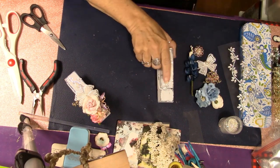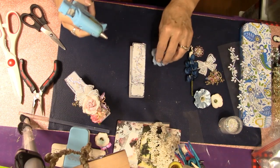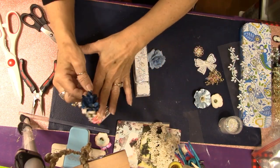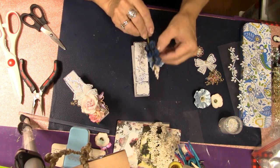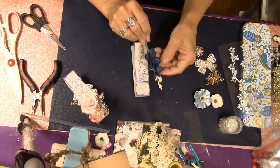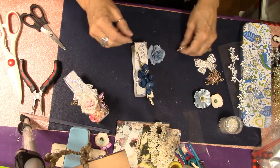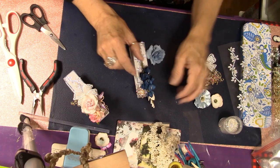Let's go ahead and embellish this second one with the flowers and things. These are going to go in my Etsy shop but they'll be separate items in my store, so I didn't want to make them exactly the same. I'm trying to go a little bit different with the flowers on this one.